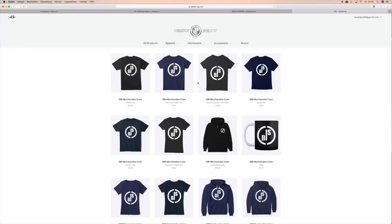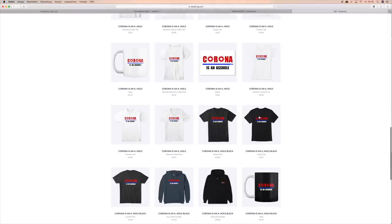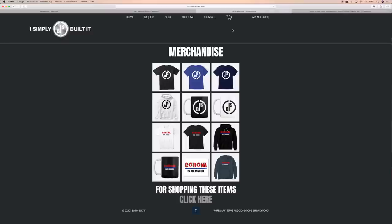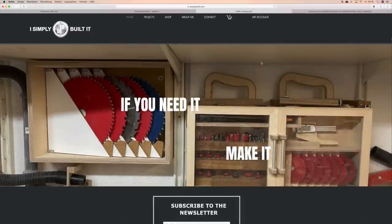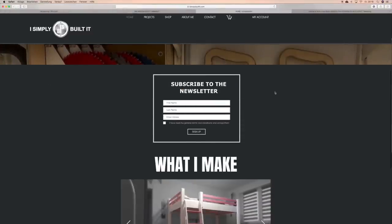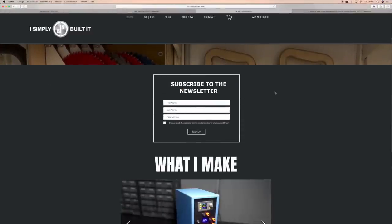And because of my job loss, I made an additional design — I think you know what I mean. At the moment there are not many plans to buy, but I will release more and more plans over time. If you want to be informed when I have published a new plan, you can subscribe to the newsletter on the start page.